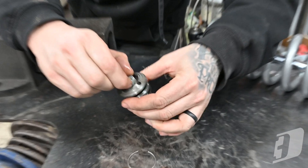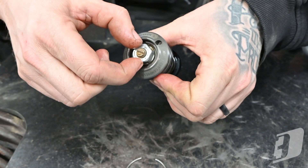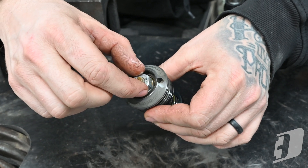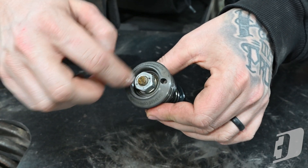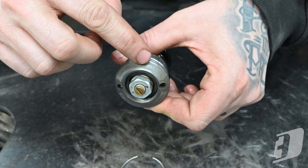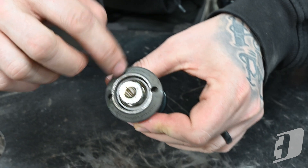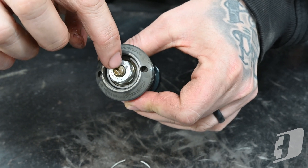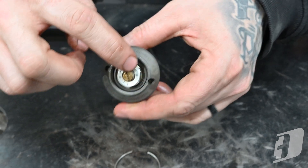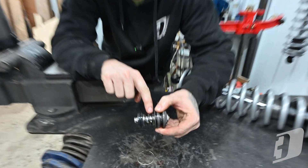The second adjuster that a lot of guys don't even realize is adjustable is this big hex — looks like a 15 or 16mm wrench. It doesn't have clicks, you just spin it. As you spin that big nut, that's your high speed compression — high speed is on the outside, low speed is written on the nut for the brass screw. When you turn that nut, if you have this style of Fox shock, you're just adding preload to this spring.